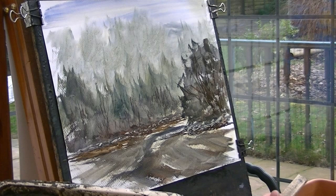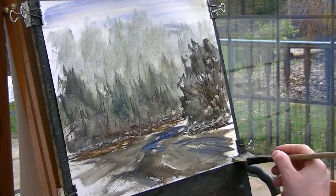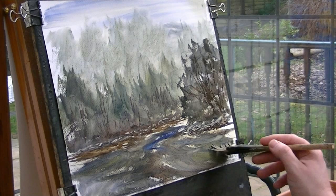Just clean the brush — it's all gone very very muddy. Dry. Don't want much water on there. Just get a bit of ultramarine, a bit of lemon yellow in there, just reflecting those colours.